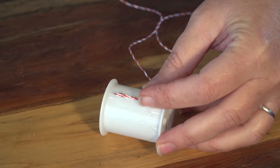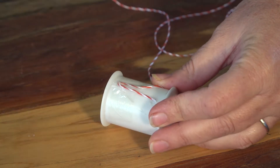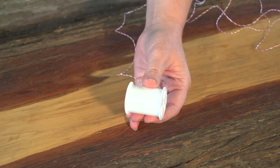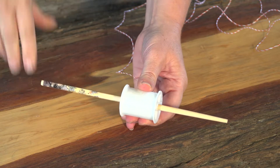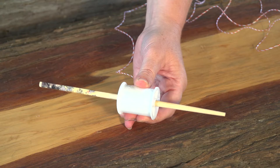Now, tape the other end of the long piece of string to the middle of your empty cotton spool. Then, slide your chopstick through the middle of the cotton spool. If it is loose, use some sellotape or your hot glue gun to hold it in place.